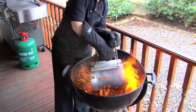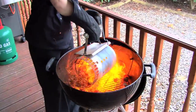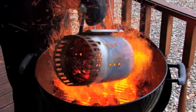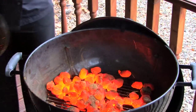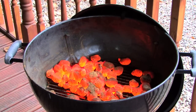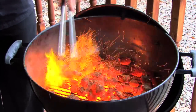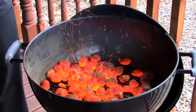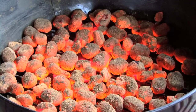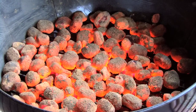Distribute your coals evenly over the cooking grate and this will help to create an even temperature whilst cooking. If you have a collection of coals in one place, just use some tongs to position them evenly across the cooking grate. Don't be tempted to put too many coals into your barbecue as this will create too much heat and therefore burn your food. Just one layer of coals will suffice.